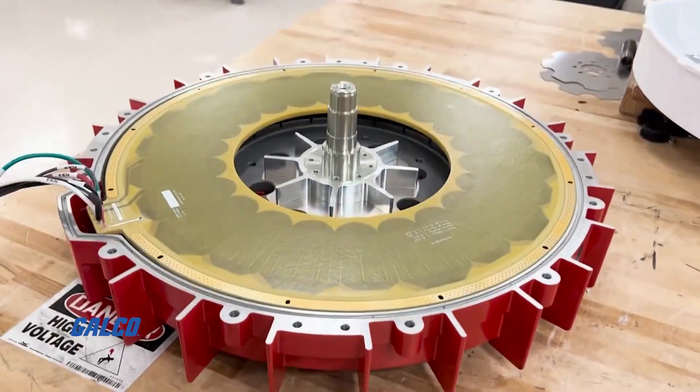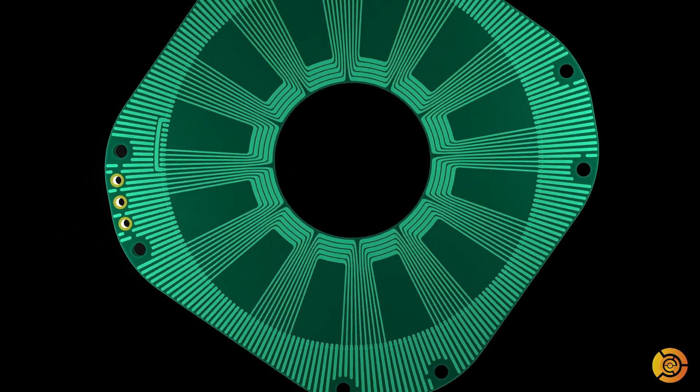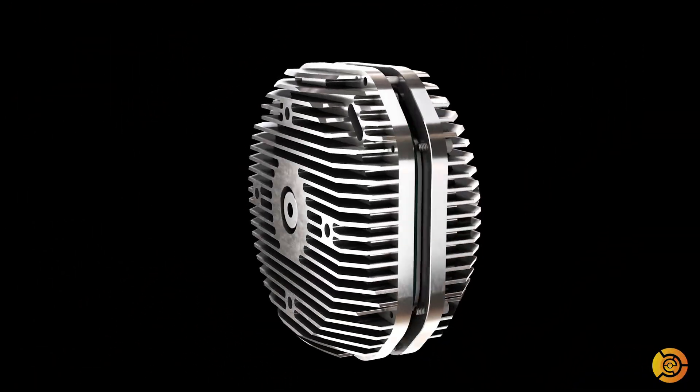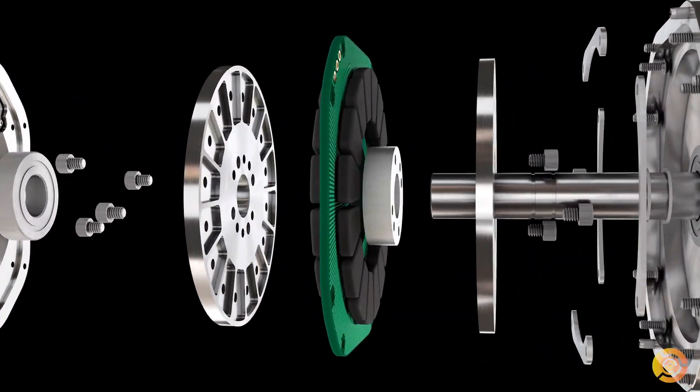They can come in many different forms, and now companies like ECM are providing fully custom profiles. There's a high degree of control in a PCB. When the current is switched on to these etchings, it turns them into electromagnets.